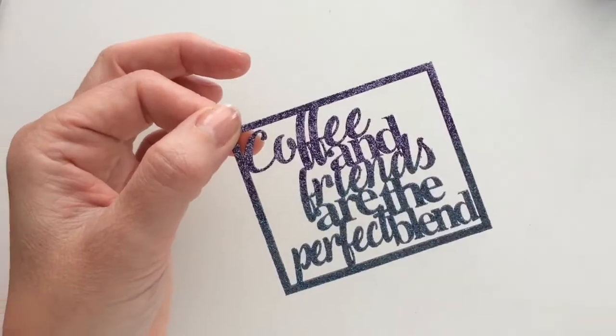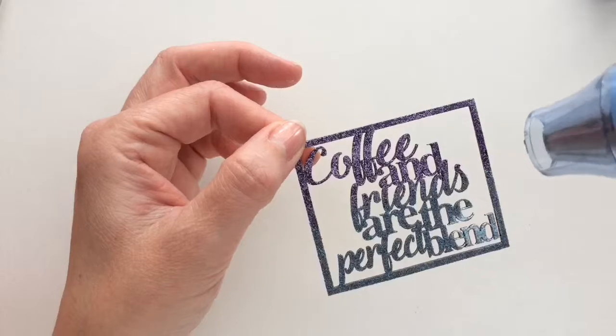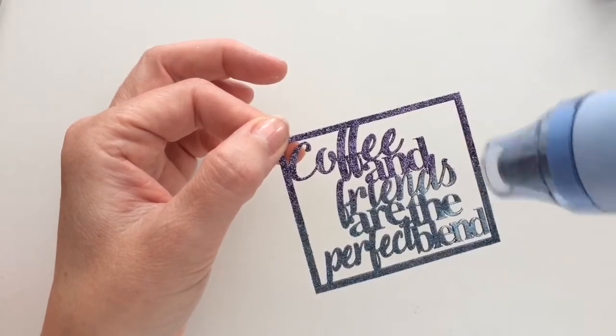And then melt again. This way you get a nice blending of colors for a pretty ombre look and it's super easy.